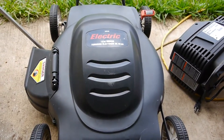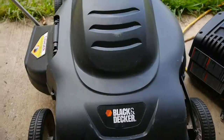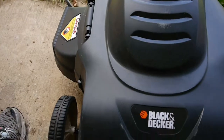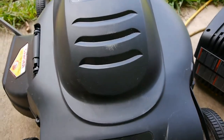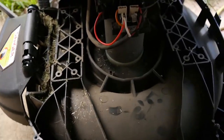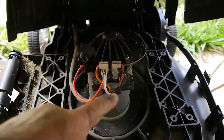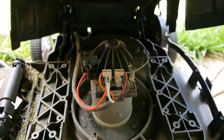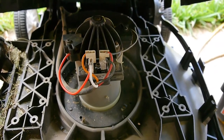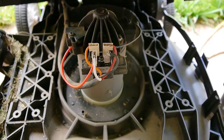That's usually a good sign — I kind of know what it is. I'll go ahead and take this housing off and show you what's going on. The housing is ready to come off; there are about four screws on each side. There's our culprit: the bridge rectifier. That's usually a sign — when those go out, it trips the breakers when you pull the on-off switch on the handlebar.